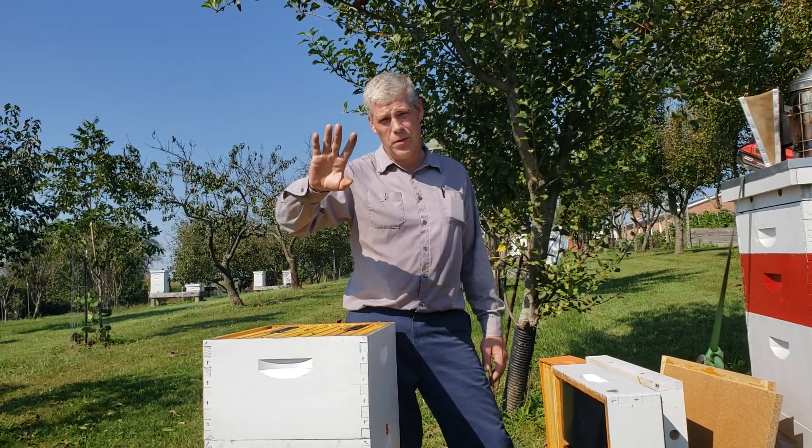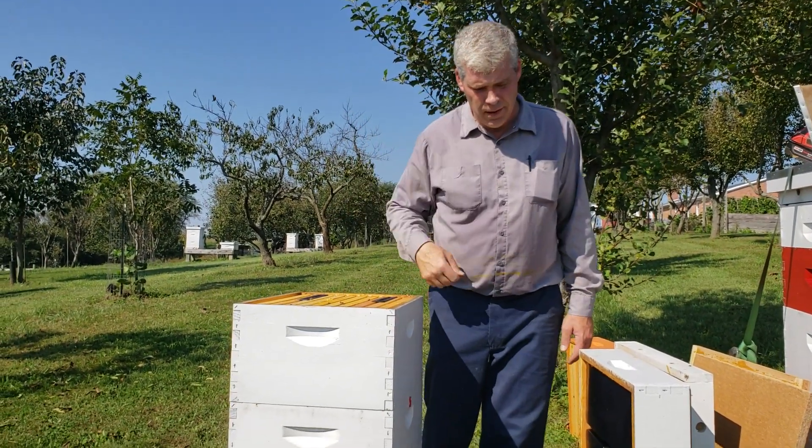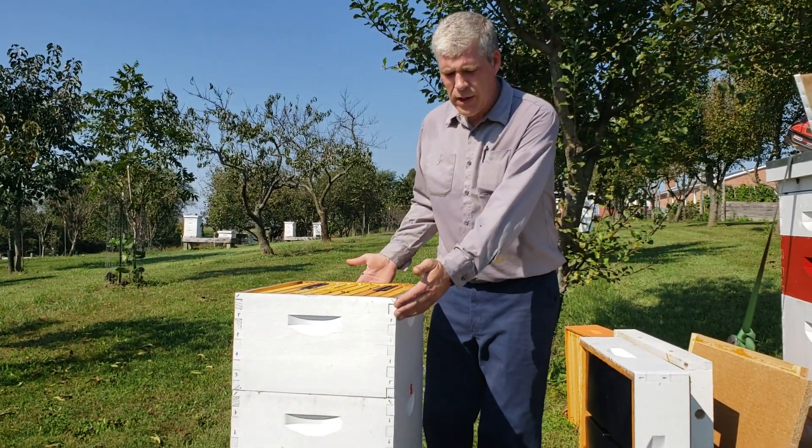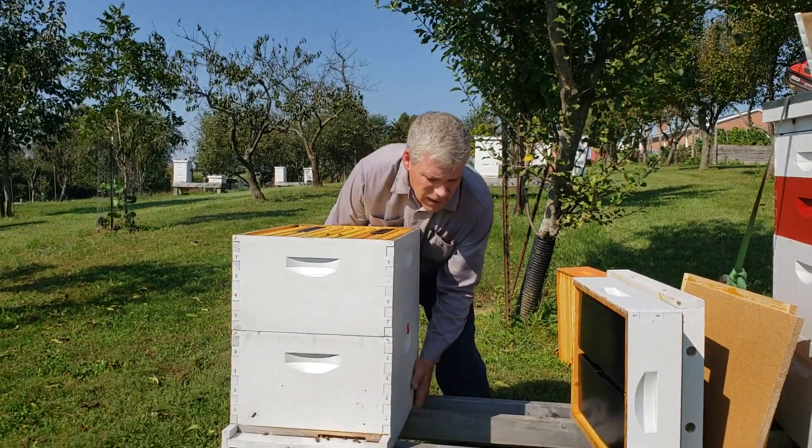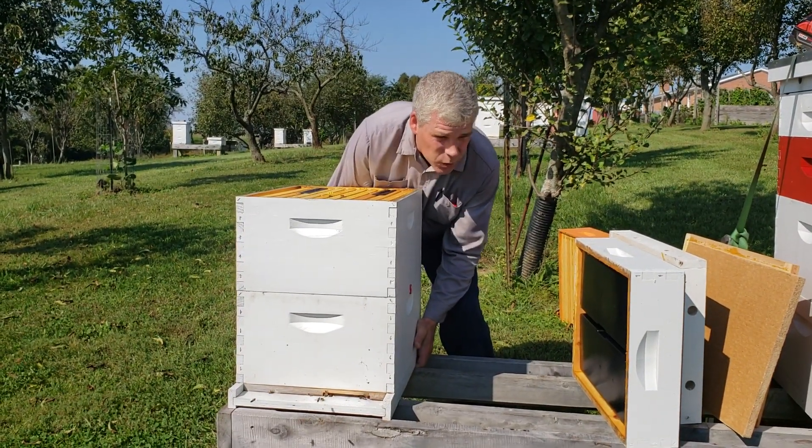Hi, everybody. Sunday, October 7th, 2018. You've got your standard double deep box. It's full. We've checked, we've verified the weight. The weight is really good.